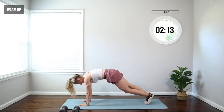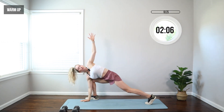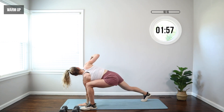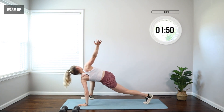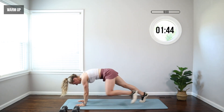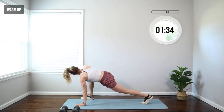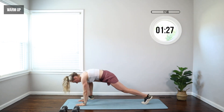Everything's gonna be low impact, so you don't have to worry about jumping. But we're gonna get the full body toned here. This is a really great exercise for just creating that space, especially if you sit a lot, work at a desk, are hunched over, looking at your phone, reading — whatever. This really helps open everything up.